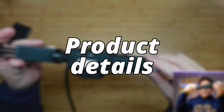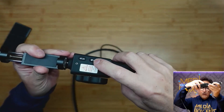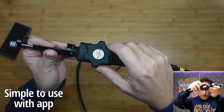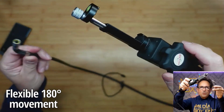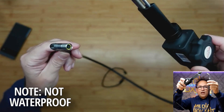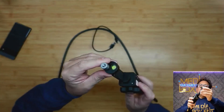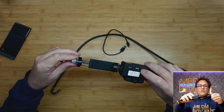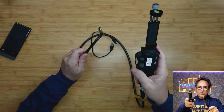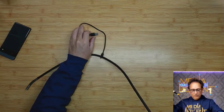Let's look at the endoscope. It has an on/off button, and from here we can take pictures or record, depending on how you set your camera. From here we can control the tip — we can move it all the way to 180 degrees. The LEDs have three levels of lighting. There's also a little holder for your phone. With one finger you can just control the tip.